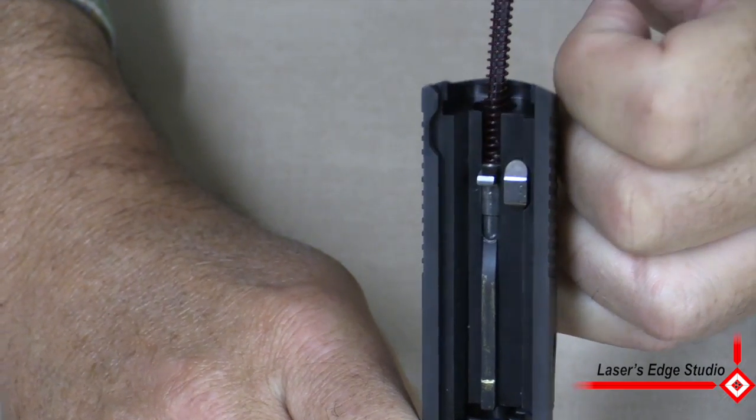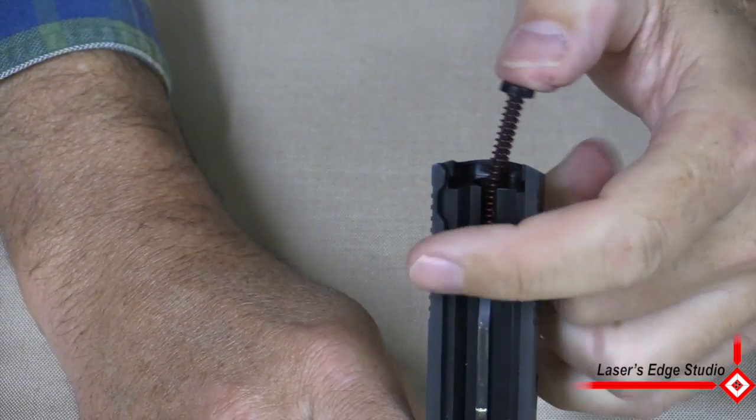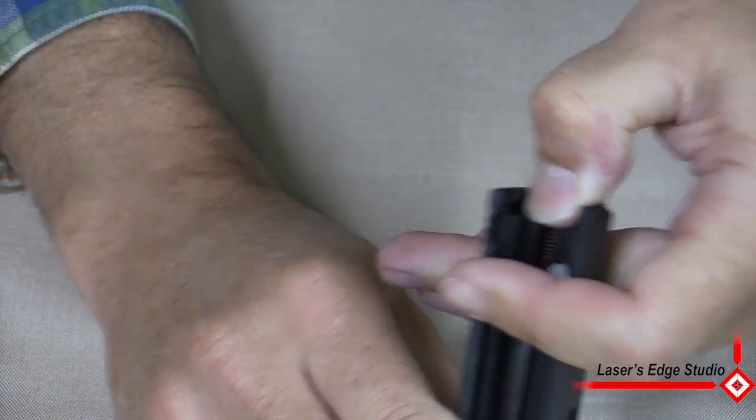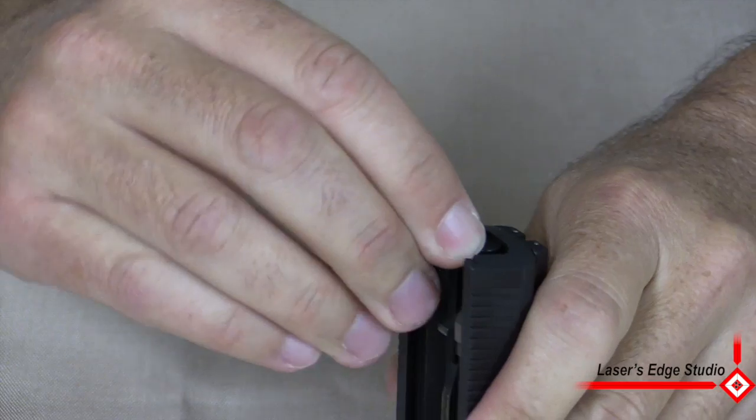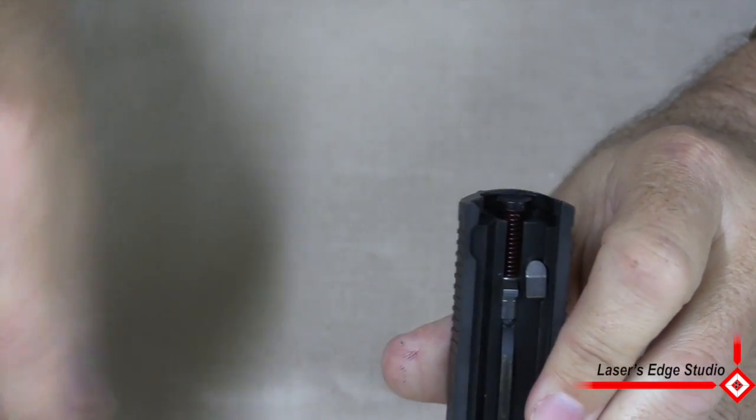Now another trick that you could do: you could push the spring down and just lock it at the top, right under the lip.